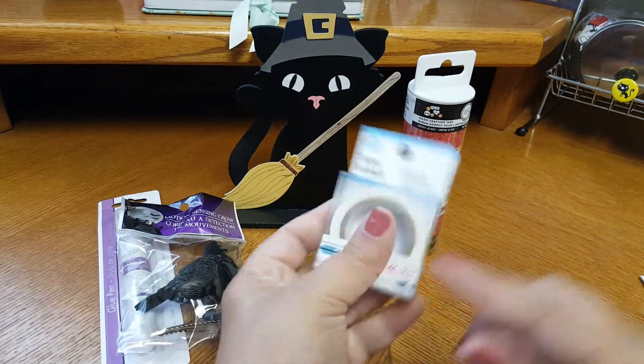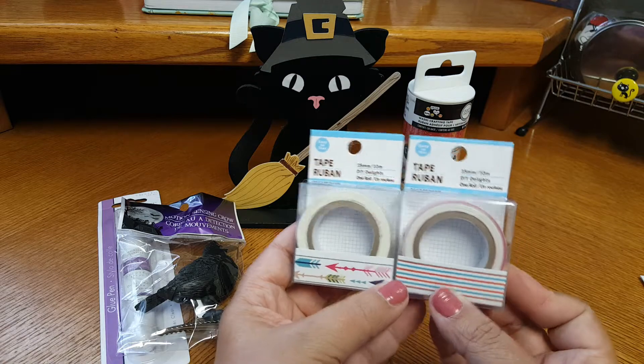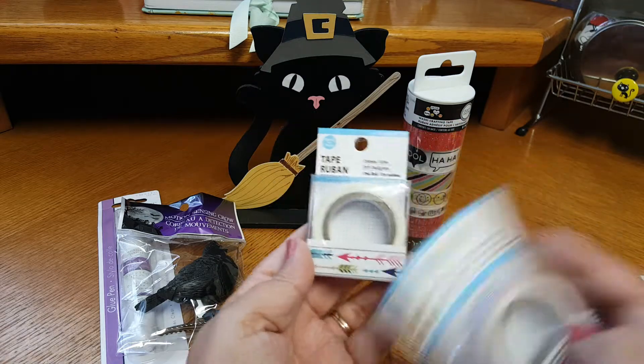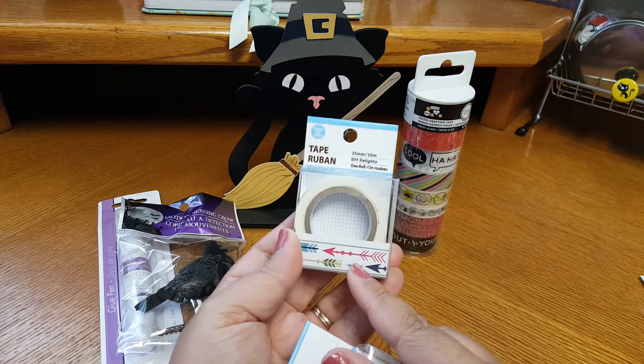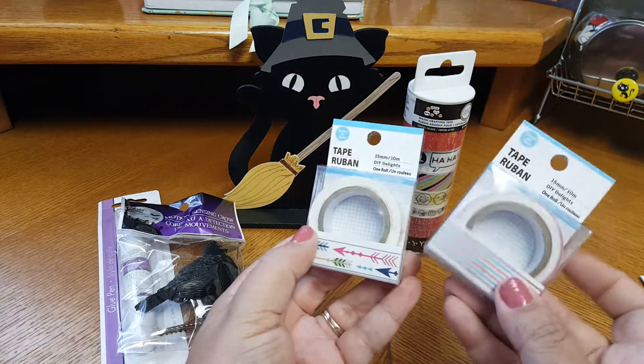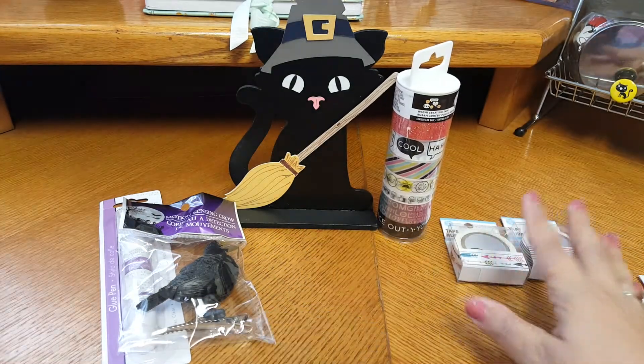And then here we go — these are the new washis from the DT which I have not found yet either. Oh my gosh — this was my favorite one I wanted to find and I haven't found it yet. So pretty! Thank you, thank you. Girl, you are too much.